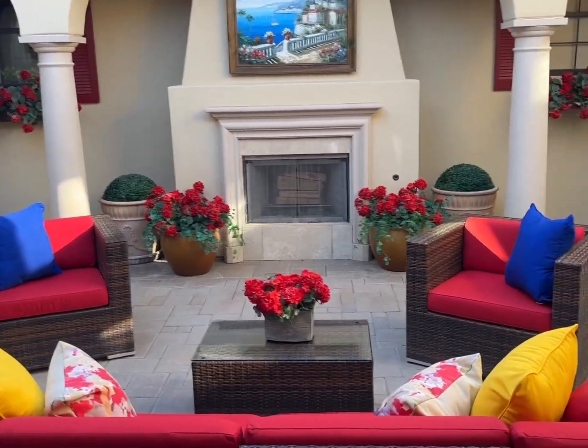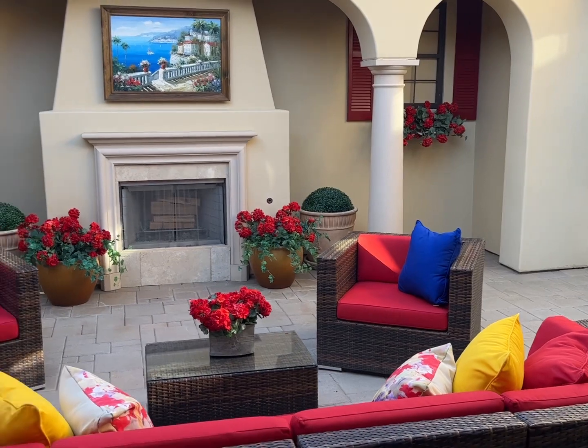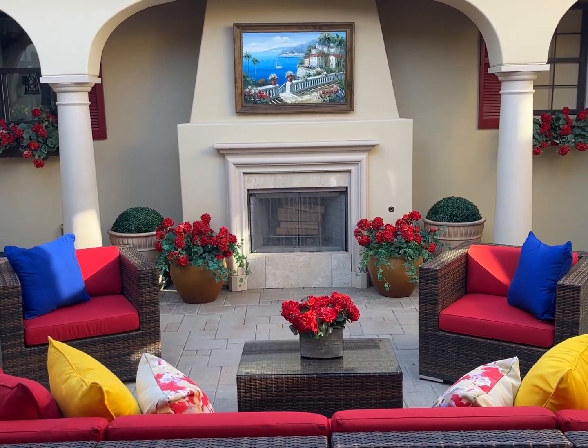Here's a wide view — see the topiary little balls against the fireplace and the geraniums and all the red, yellow, and blue. Isn't it so pretty? I love my patio. It's so great. See you next week.